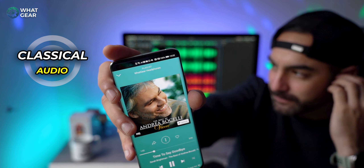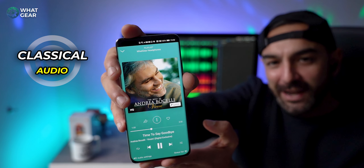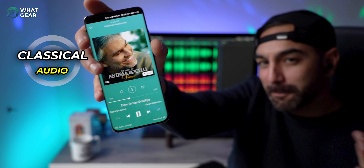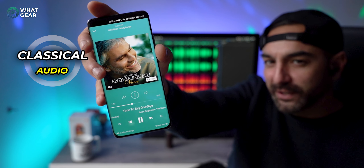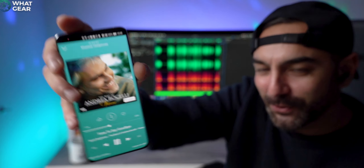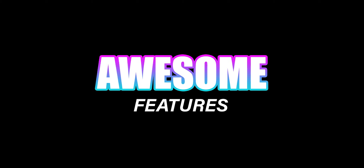Having listened to four different genres, I would definitely lean towards EDM being the best-suited category for these — so pop music and stuff like that would be perfect too.